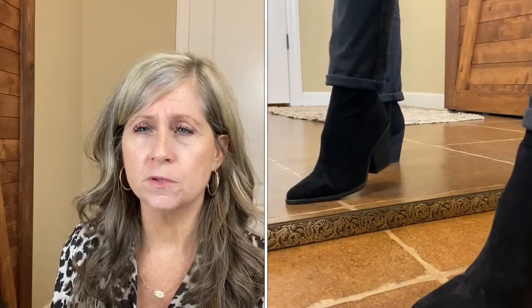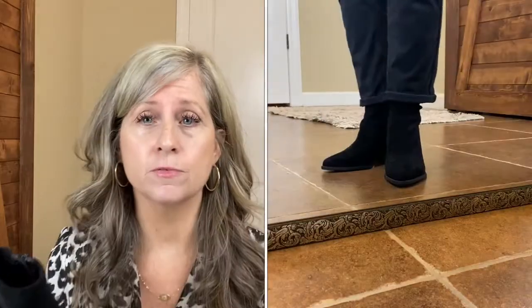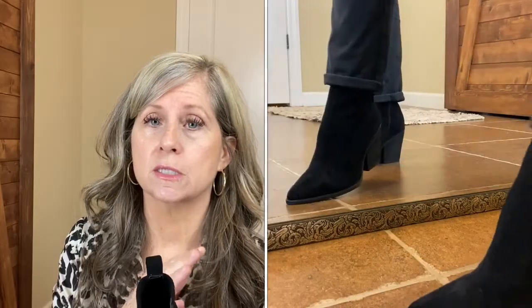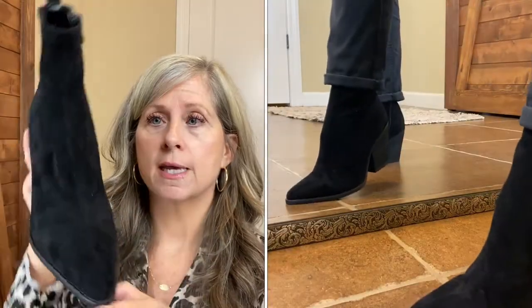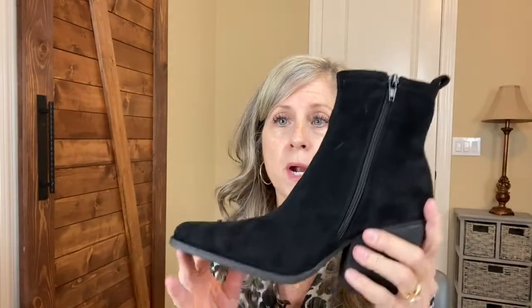On all of them they really felt pretty substantial — I didn't feel wobbly on any of them. A little on the Target ones just because they were a little big, but these felt true to size. They're a little bit longer in the toe box and I like that. I think these were probably my favorite of the three.